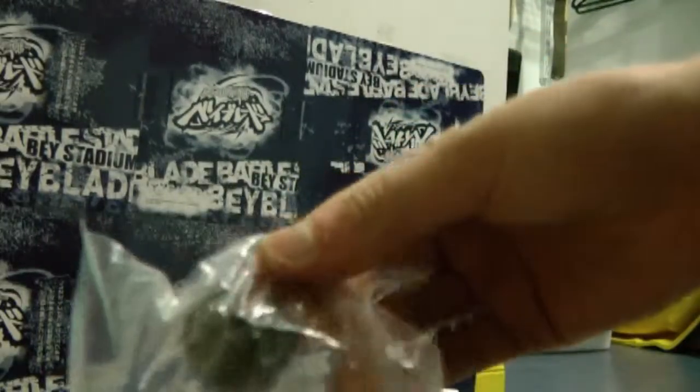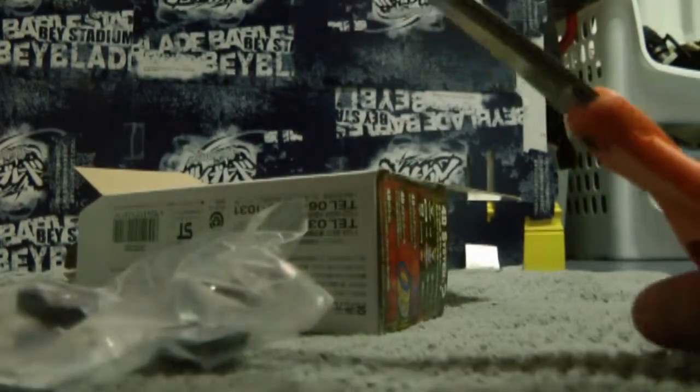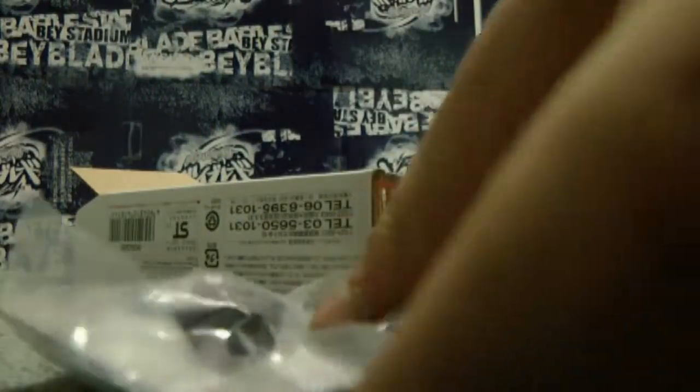Here's the new 4D bottom - I mean Spin Track, the 4D bottom. And also it's the only Beyblade in the world that has three pieces. And if there's another one, please leave it in the comments.